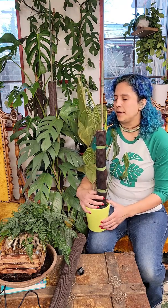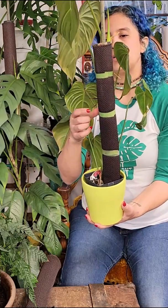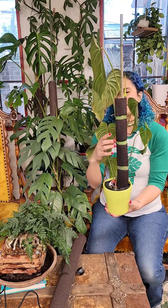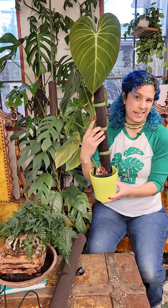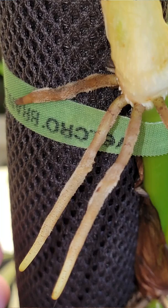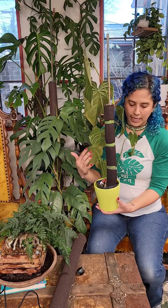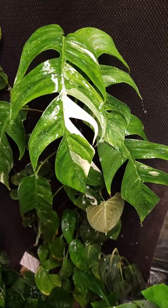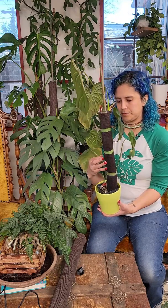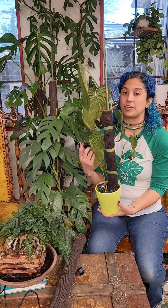I probably spray them maybe once a week — I'm not really regular, I'm horrible about that because I get busy. This one I've been trying to spray regularly. You can see I do have Velcro holding it up in a few spots. I noticed that one growth wasn't crisply grasping, and I'm pretty sure that's because I wasn't spraying it enough. I'm trying to spray it at least once a week, maybe twice a week, and the top growth is starting to actually grasp onto it now. I definitely found philodendrons to be the least graspy unless I stay on top of the watering.